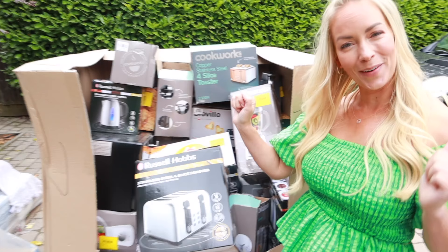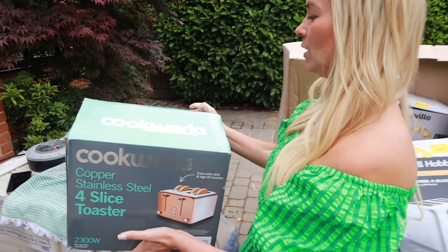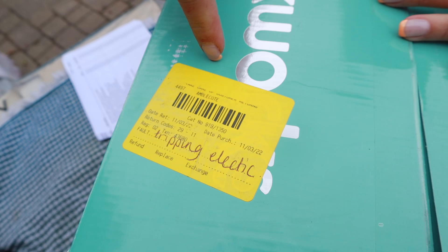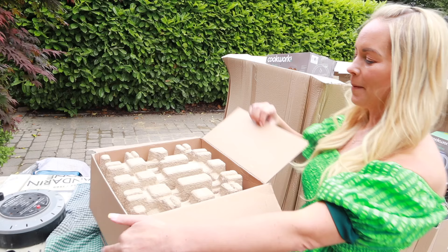I actually like the look of this toaster here — I quite like the colors. This one on the list said it was worth £51. I've actually just noticed there is a little tag on it saying what's wrong with each thing, like why it's been returned. This one says it's tripping the electric, but that makes me think — is that a problem in your own house? We've had that problem before. It's probably not a product problem. I didn't know you could even return things for that reason!